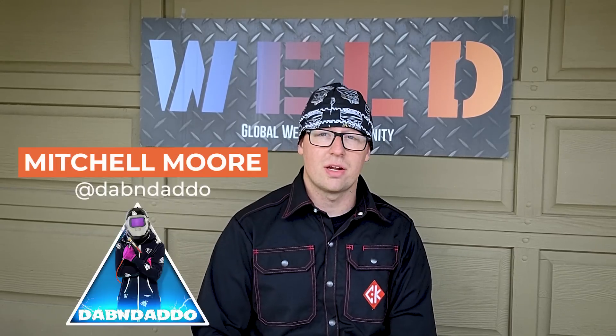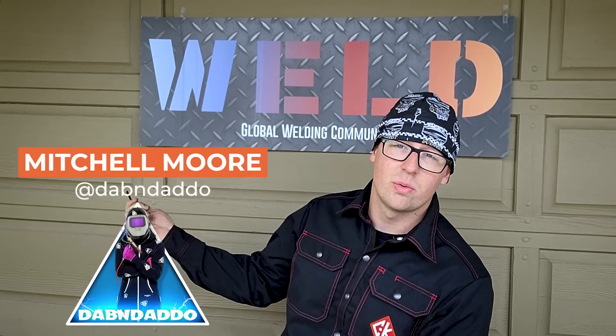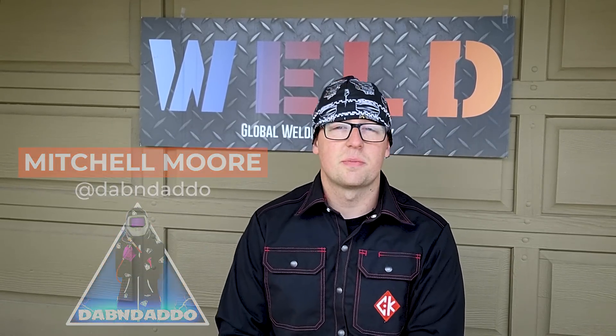What's up guys, Dabendado here today with you with Weld.com, explaining the differences of a Lincoln Precision TIG 225 versus a Lincoln Precision TIG 375. There are some big differences and some not so big differences, so I'll hop over and show you those.